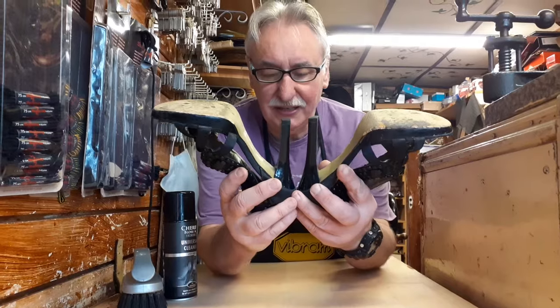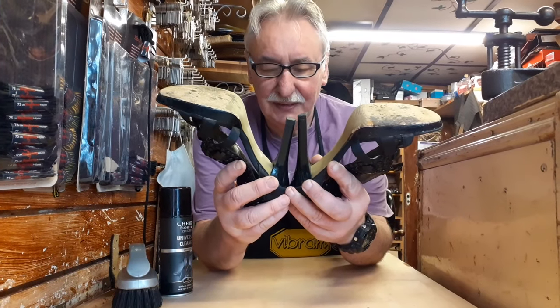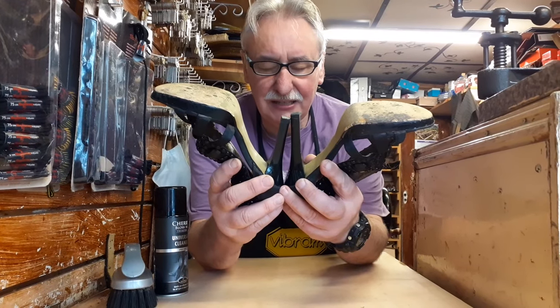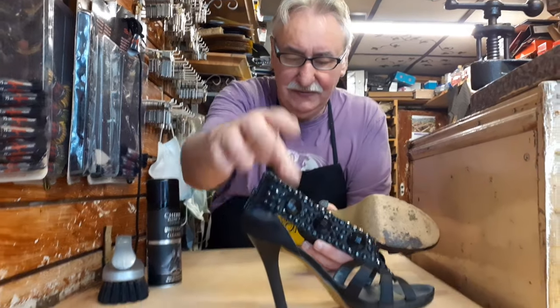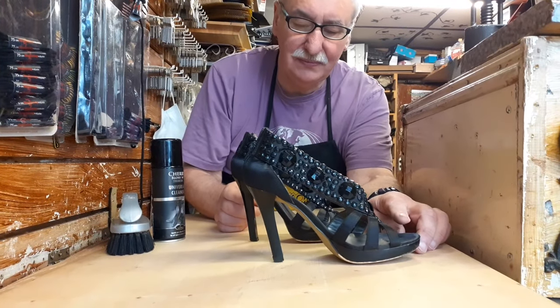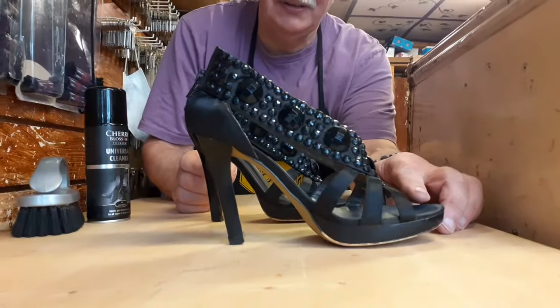If you look now, the difference between the two heels is about two lifts. You may not think it's a lot, but it does make a difference, and it allows the customer just that little bit of comfort.